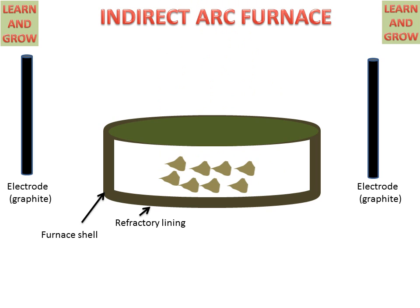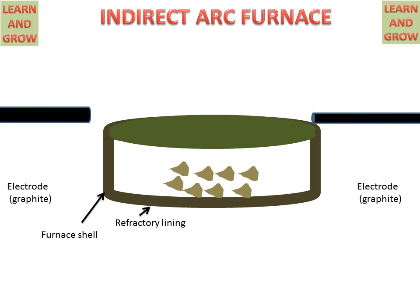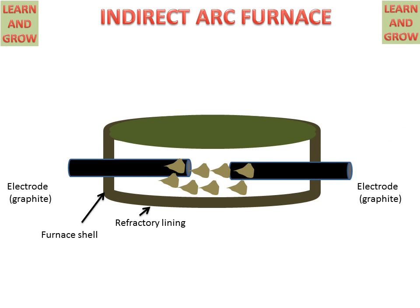Some iron pieces or scrap iron pieces are placed in the indirect arc furnace. An electrode is inserted into the chamber, and when we supply power to these electrodes, they create an arc, which produces a heating effect in the chamber and converts the iron scrap into molten metal.